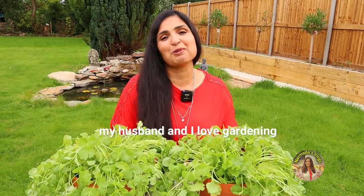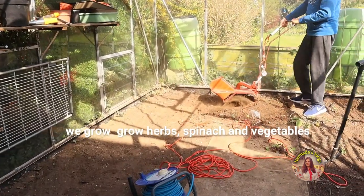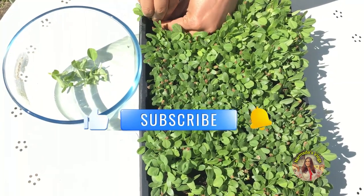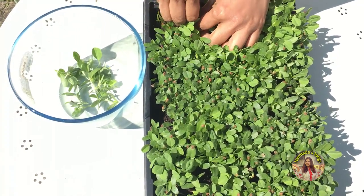My husband and I just love gardening — it makes you feel content and happy when you grow something on your own. We usually grow herbs, spinach, and vegetables in our back garden, but you don't need a garden to grow herbs like coriander or mint. You can grow them in a small pot or box in your windowsill where you get sunlight. It is as simple as that.